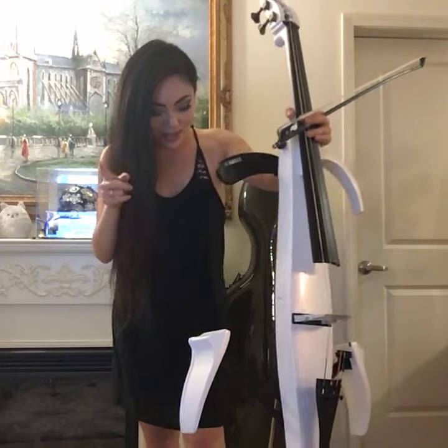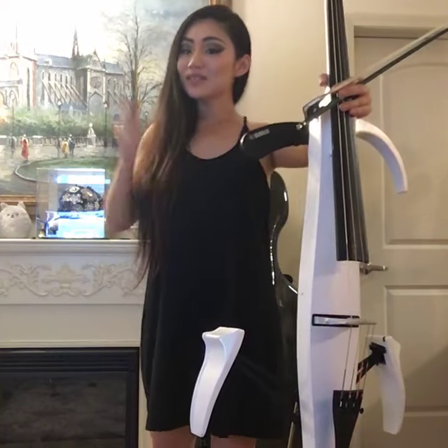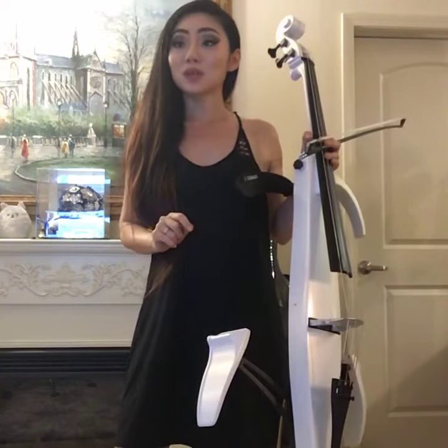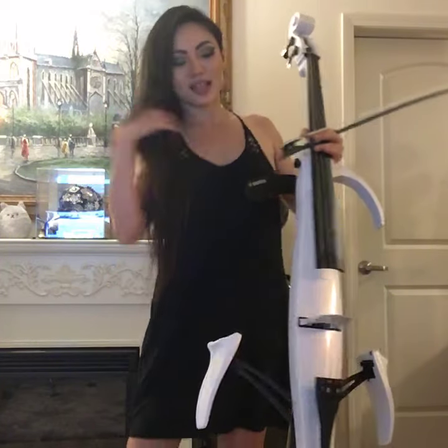I finally got my new delay pedal — I mentioned a couple days ago that I ordered one. I have a new delay pedal. It's super tiny, like this big, and it's called a Donner Yellow Fall Vintage Pure Analog Delay Guitar Effect Pedal. And it was only $35 on Amazon, so I thought I would show it to you guys and let you hear what it sounds like.